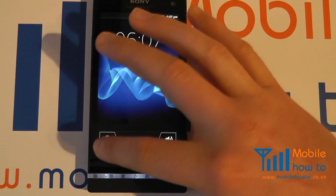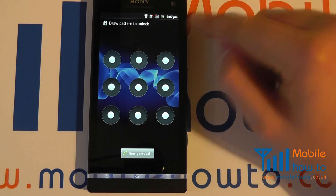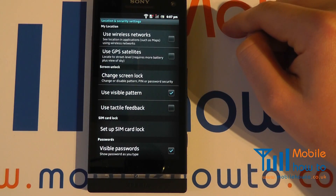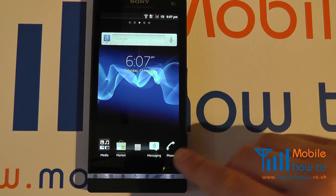So if I switch the device off and then back on again, I'll still have the unlock screen but I'll also be prompted to do the pattern, which I do like so, and I'm now back into the device.